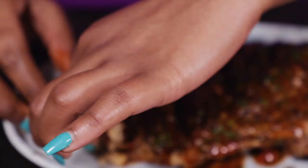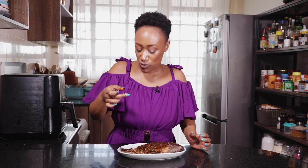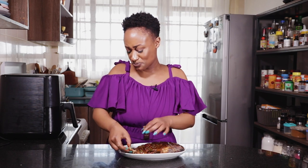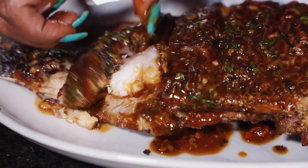I've talked a lot, I've given a lot of tips, I'm salivating — it's time for me to devour the fish. Just look at that. Mmm. You need this recipe. It's life.